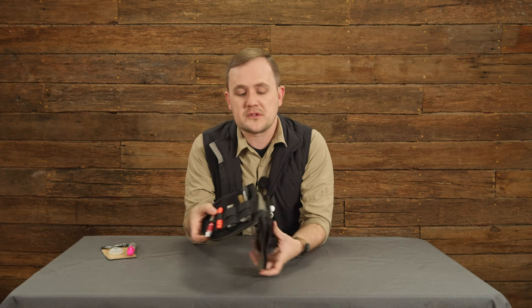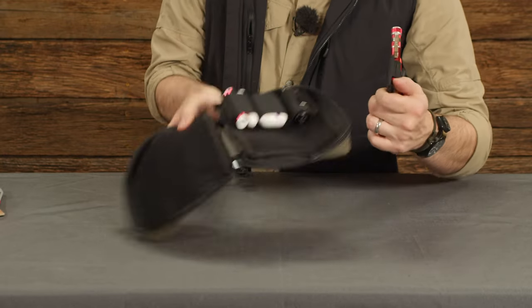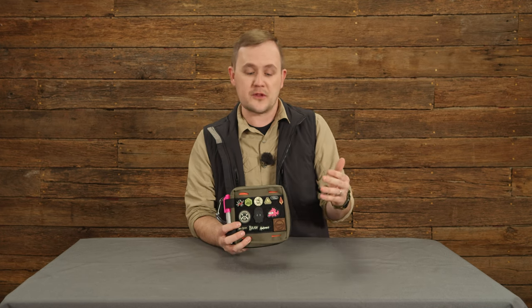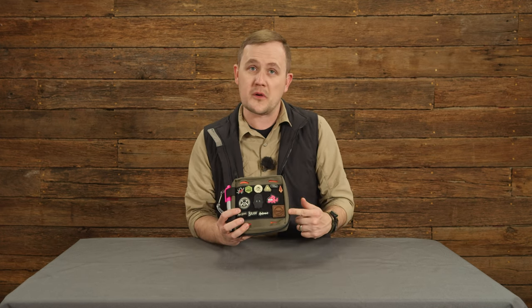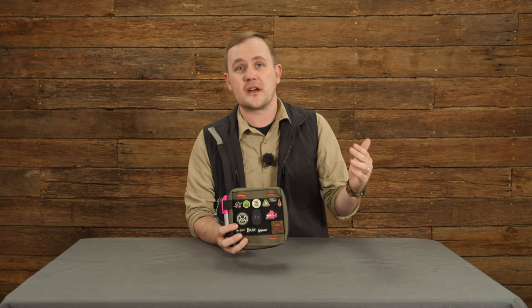Speaking of dialing in organization, both of these keepers are removable and modular by design, so you can put them wherever you want to make it work for what you carry. So this is the new Blue Ridge Overland Gear everyday carry organizer pouch. It comes with the removable logo patch, the two internal velcro elastic keepers, and you can find all this and more at blueridgeoverlandgear.com.